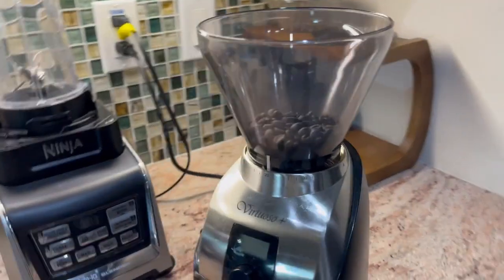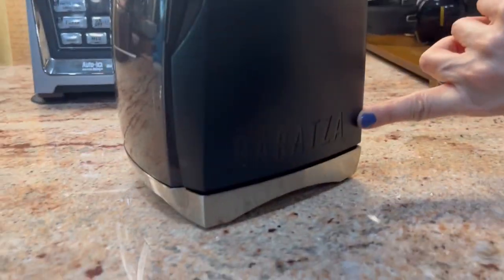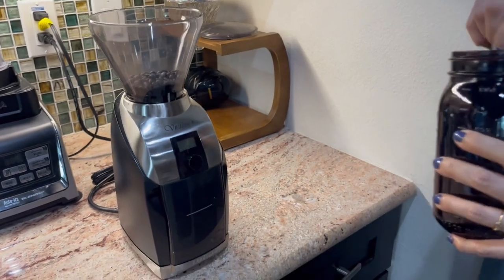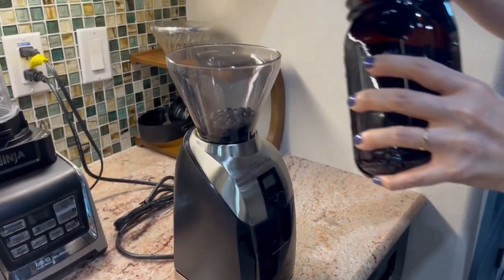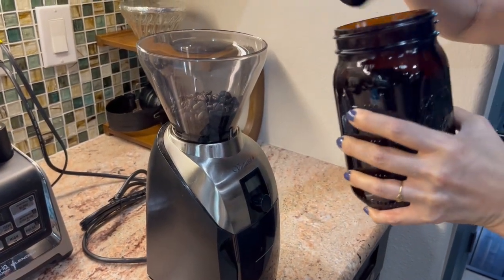Hi, Jacob here again. Today we have the Coffee Grinder — it's a Virtuoso Baratza. We've had this now for several months. My wife uses it all the time. So we're going to give you a quick demo here.